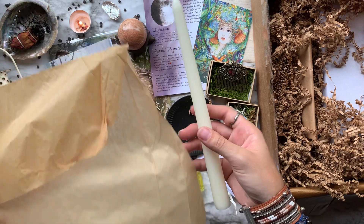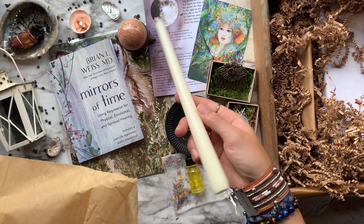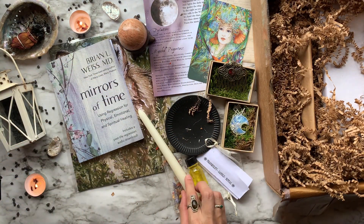Then we have a long white candle made from white soy wax — this goes with our Tranquility Candle Ritual.